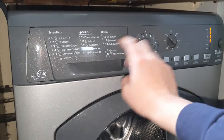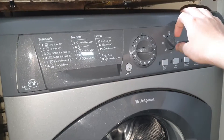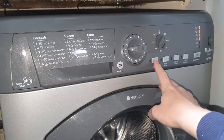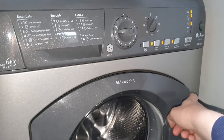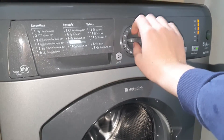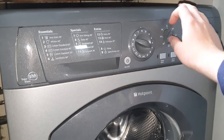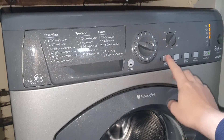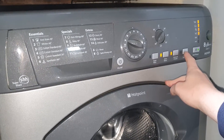Program number six is Synthetics at 60 degrees, going all the way up to 60. You can have SuperWash, extra rinse, reduce creases, and spin exclusion.